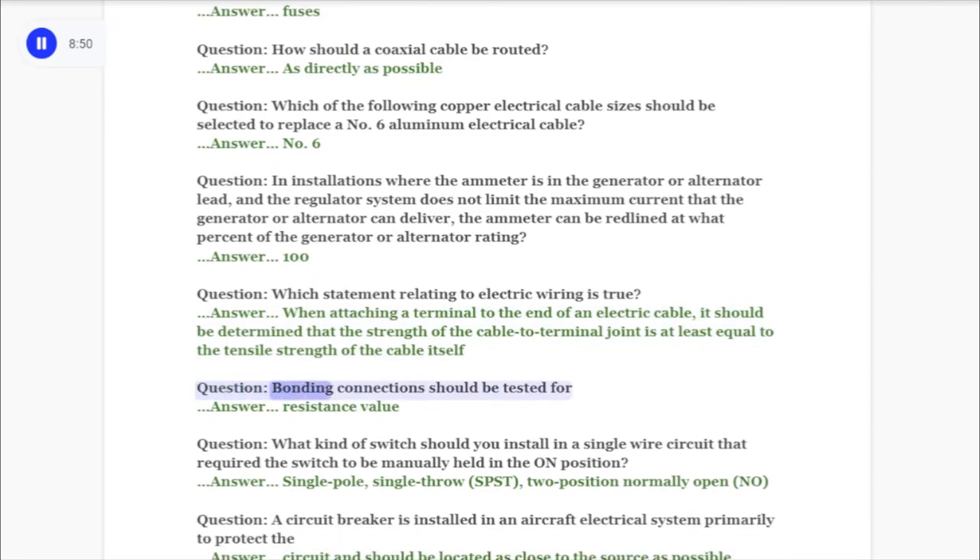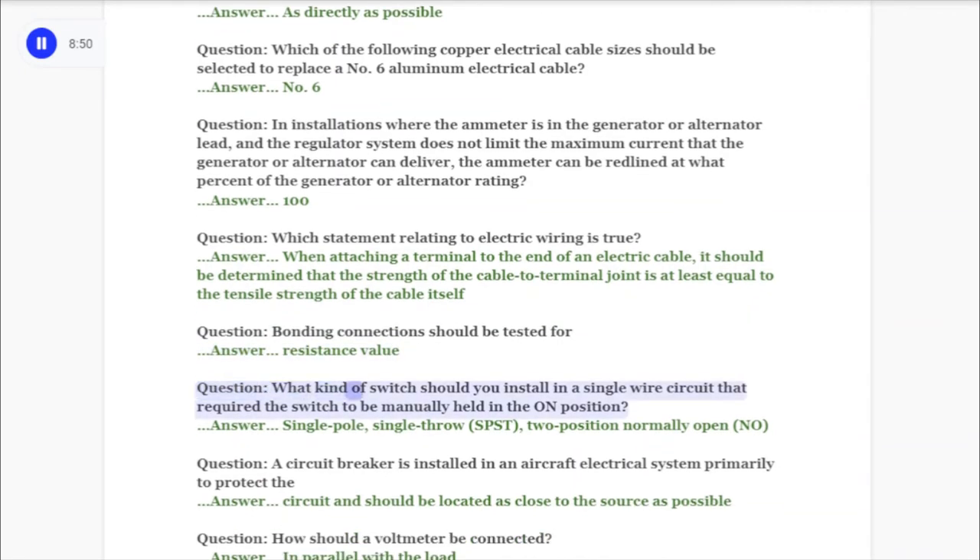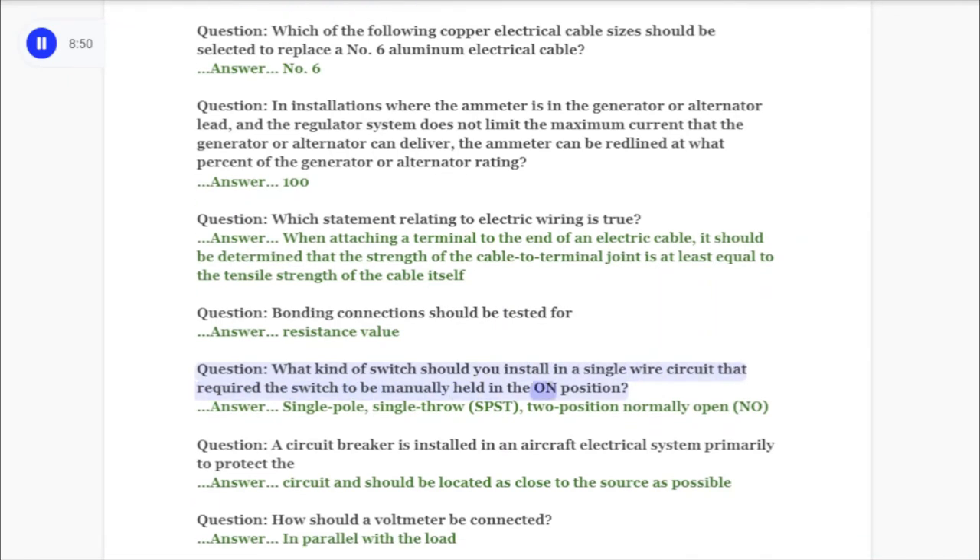Question: Bonding connections should be tested for answer: resistance value. Question: What kind of switch should you install in a single wire circuit that requires the switch to be manually held in the on position? Answer: Single pole single throw (SPST) two-position normally open switch.